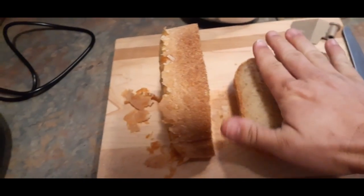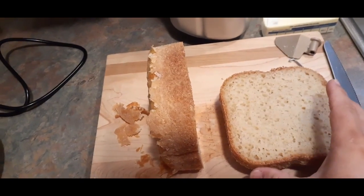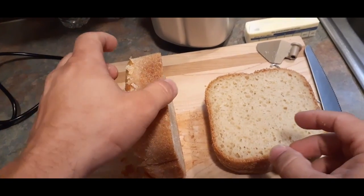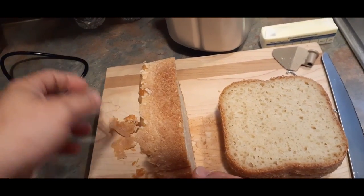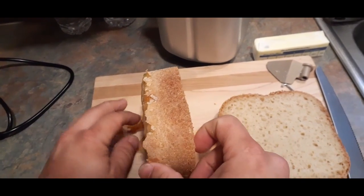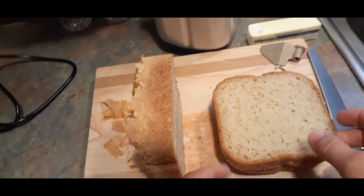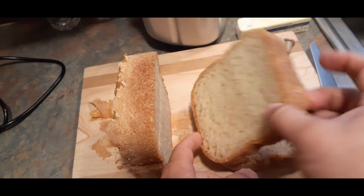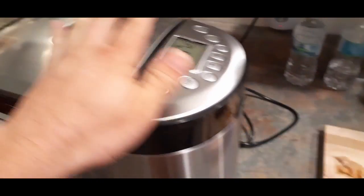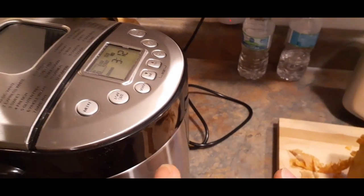Obviously these slices are pretty wide — a little over four inches across, so a nice large size. Actually maybe even a little bit bigger than what you get at the store with the pre-made stuff. Very, very nice. I'm going to have to practice my cutting and get these a little thinner. But there we go — if you want to check this out, you can go down in the description below where there will be the link to this on the Amazon site.